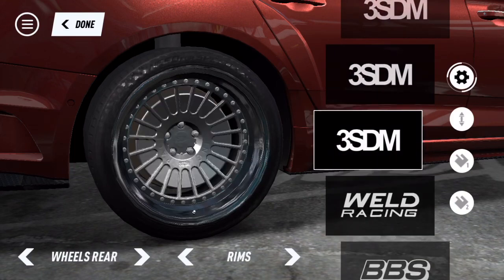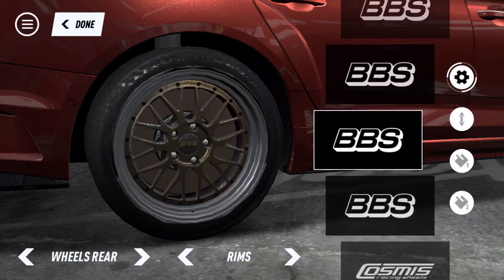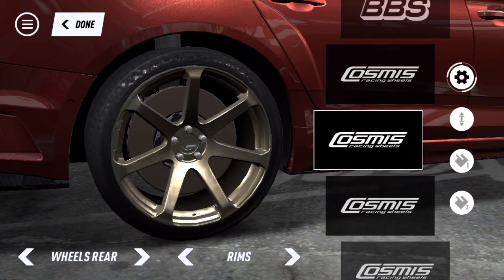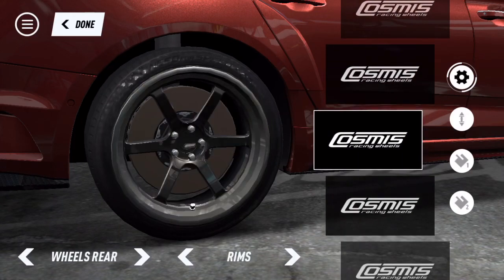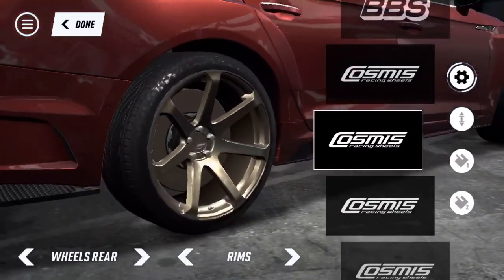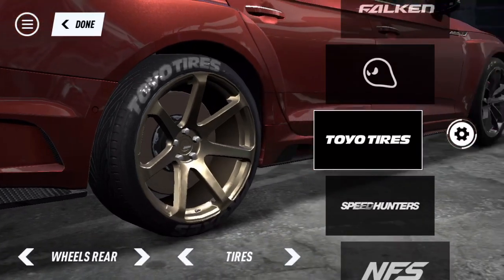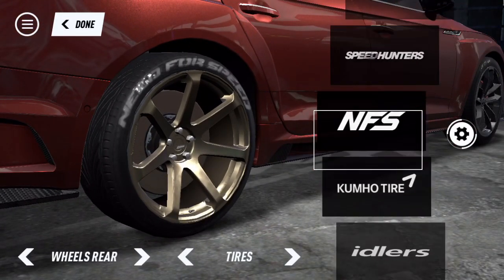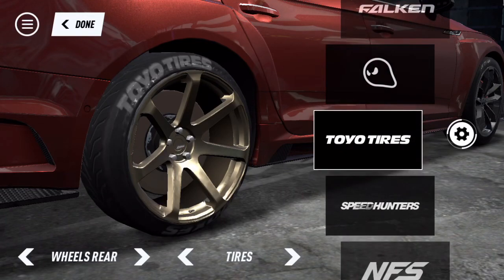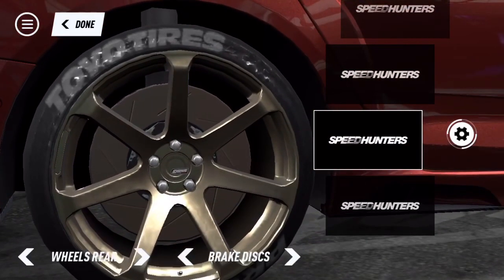Now for rims, I think I have an idea of what I want to go for - it's probably the Cosmos. The Cosmos knives are really cool in my opinion, not gonna lie, so I'm gonna put these bad boys on. I'm gonna change the tires - Toyo, Speed Hunters, NFS, Kumo. I think I'm just gonna go for the Toyo tires, can't go wrong with Toyo.